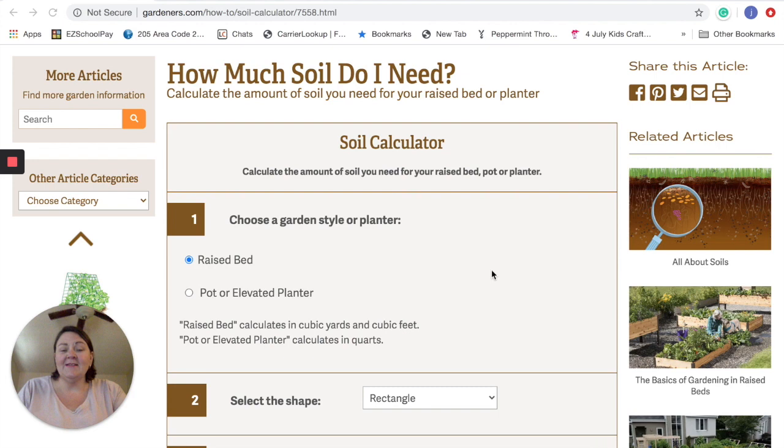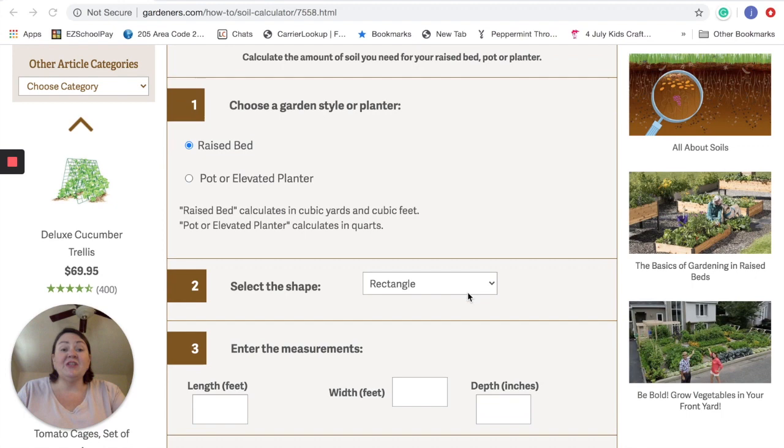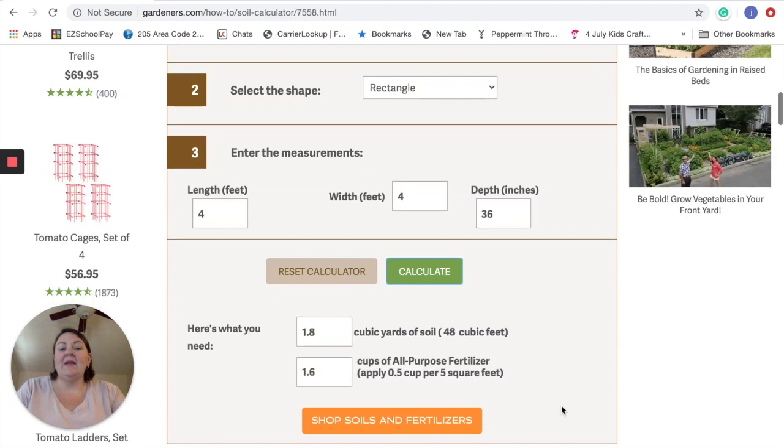I found this really cool website, gardeners.com — they're probably trying to sell us soil or soil amendments — but I was going to put together a whole formula and then I googled and found this calculator. I'll put a link down below. You go in and click whether you've got a raised bed, a pot, or a bag, then say what the shape of the container is, then put in your length — so my length is like four foot, width was four foot, and say you had a 32-inch deep bed — then when you hit calculate you'll see that you need 48 cubic feet of soil.